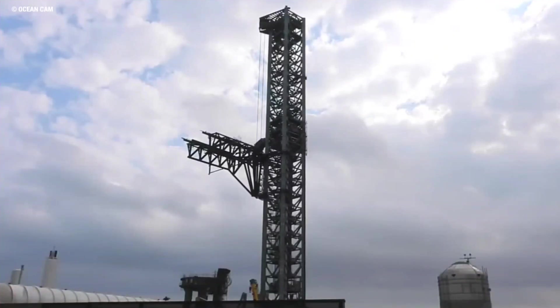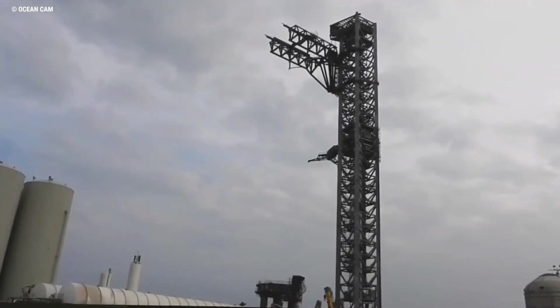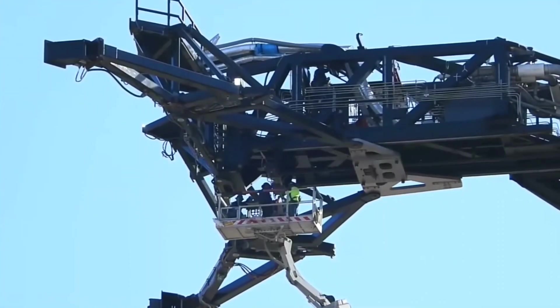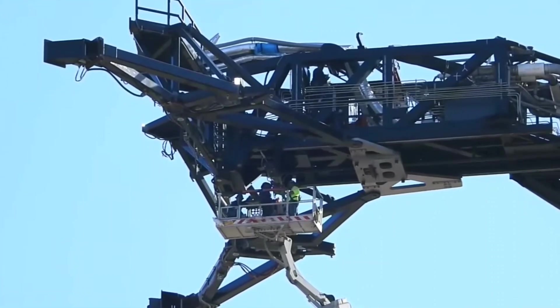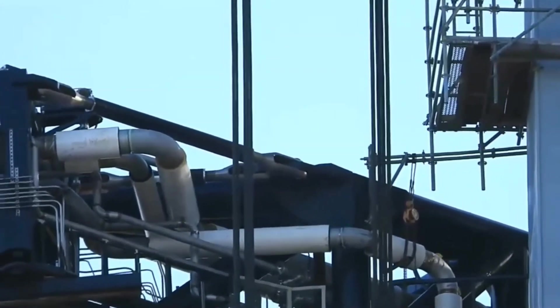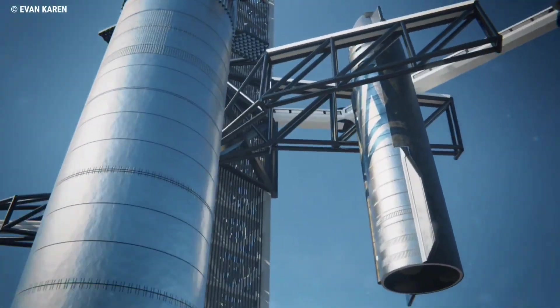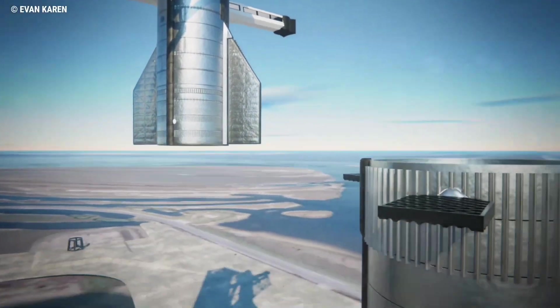Together, the three arms and launch tower amount to a giant custom-built robot that SpaceX CEO Elon Musk has deemed Mechazilla. Controlled with a complex system of hydraulic and electromechanical actuators spread throughout each structure, SpaceX must calibrate all of those devices to enable the full range of motion the arms are meant to be capable of.